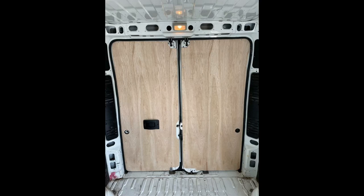This is what we want the back doors to look like with the wood, cut with the windows of course. But before we do that we've got to relocate the handle, because with the bed in place we can't reach it from where it is, so we need to move it to the top.